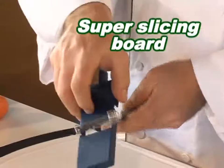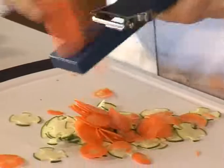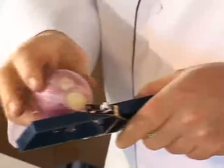The Shogun even comes with its own super slicing board that converts it into a handy slicer. Perfect paper-thin slices that are melt-in-your-mouth. Quick carrots, onions so fast you won't have time to cry.